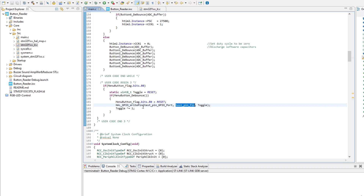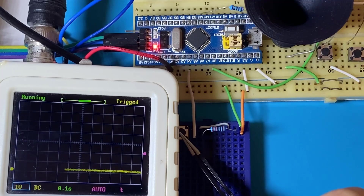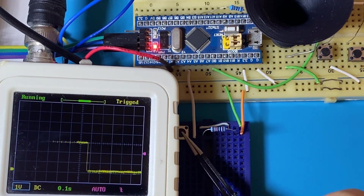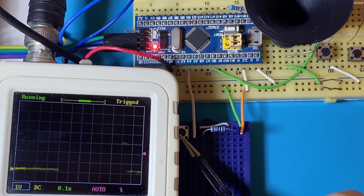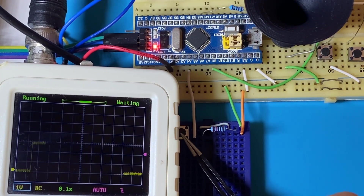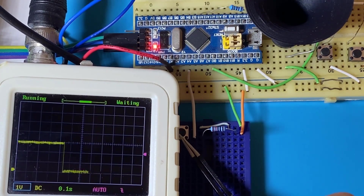Our code works as planned. Every time the menu button is pressed, we see the test pin is toggled. Here we see the time period between two button press events, and it's actually around 500 milliseconds. So obviously, the double click time period will be shorter than that. Let's check that out.